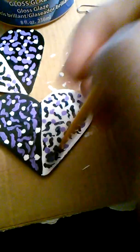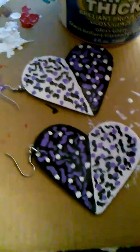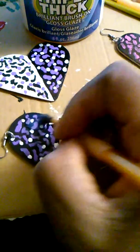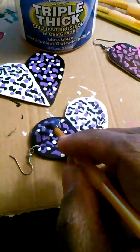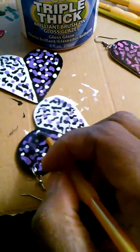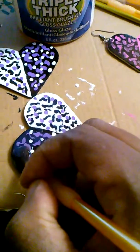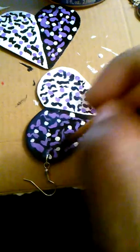This is kind of hard doing with one hand, but I'm filming with my phone so I gotta go with the flow. It's okay if you paint over the ear wire with the gloss, because it's clear and it's gonna dry clear.